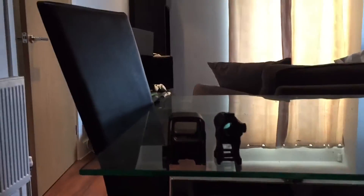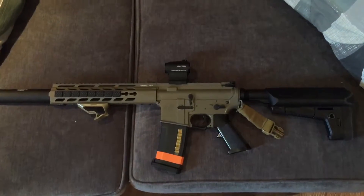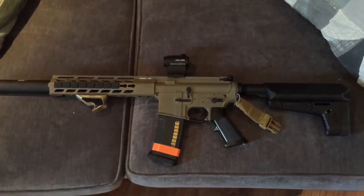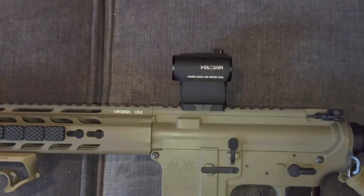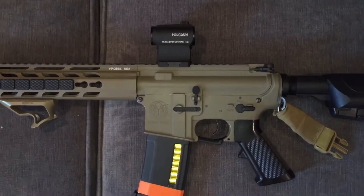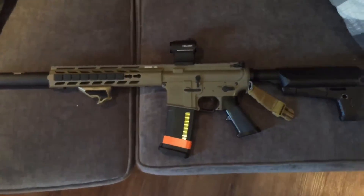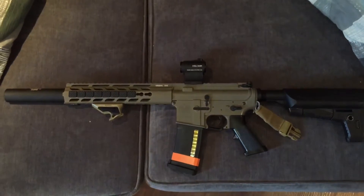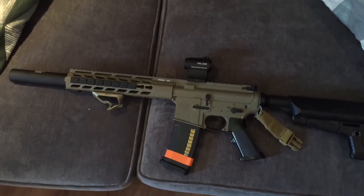So let's get it mounted to the gun and see what it looks like. There we go — here it is on the top of the Crytac CRB. I think it looks really really good, and I'm really looking forward to giving this a run out this weekend and at the national airsoft event as well.